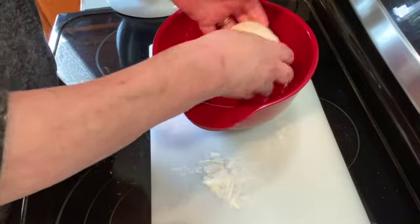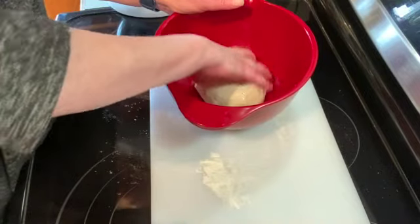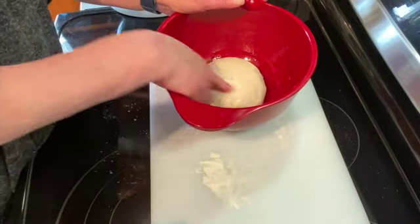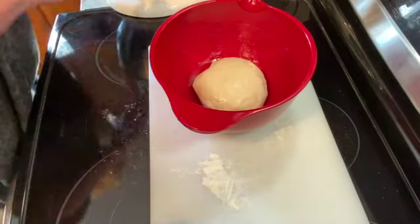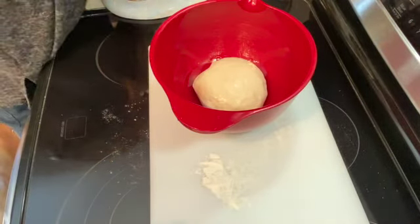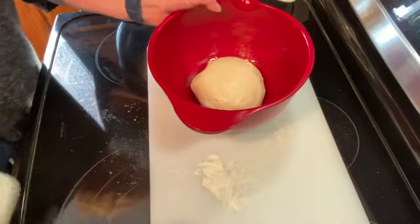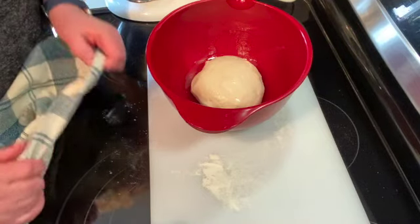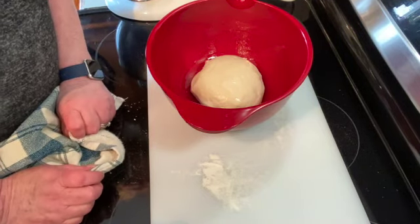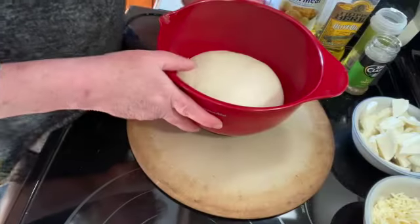I'm going to take a bowl and put about a tablespoon of olive oil, just coat the bowl. I'm going to put my dough in upside down at first, kind of swish it around, then flip it and get it covered so it doesn't dry out. Then I'm going to put it on my radiator because it's nice and warm — just find a warm spot in your house and let it sit for between a half an hour and an hour. It should double in size.